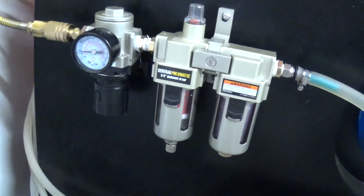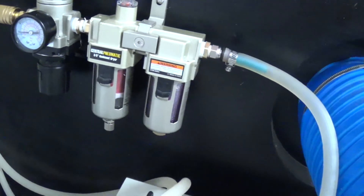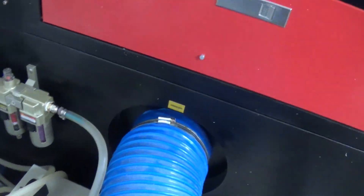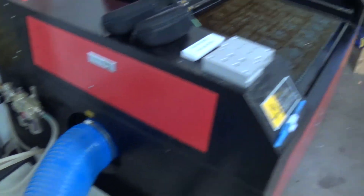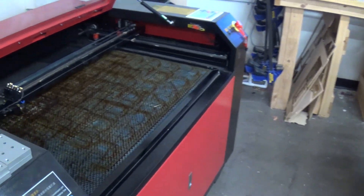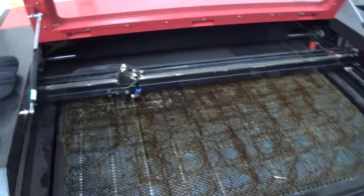The regulator is set to 20 PSI, with the filter and dryer, just using the normal line. It's split over there in the control cabinet area, and it looks like it's going to work great.